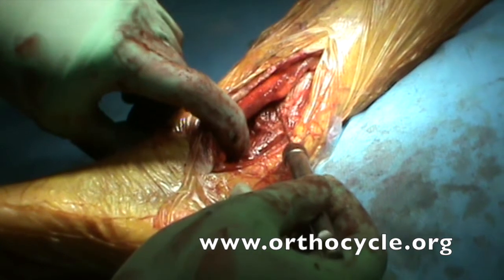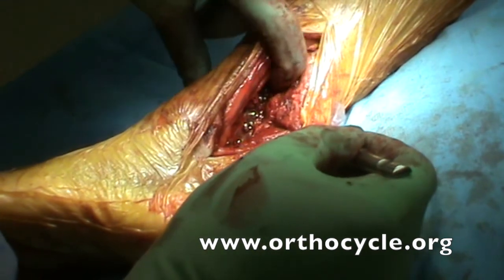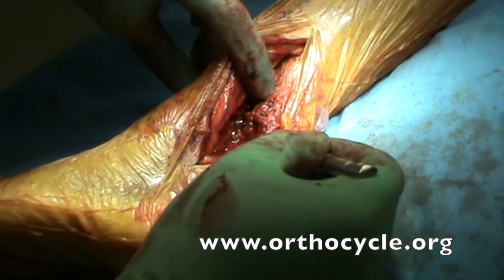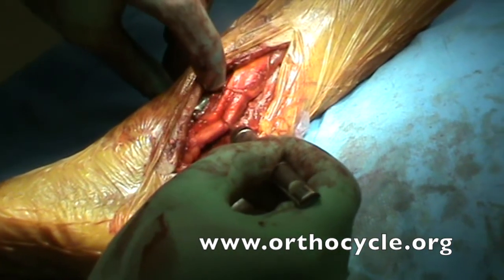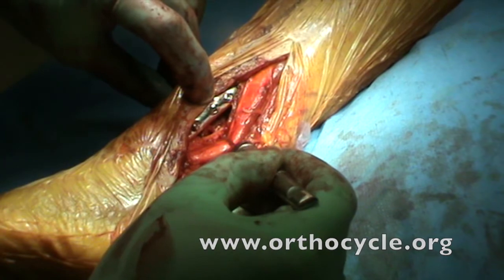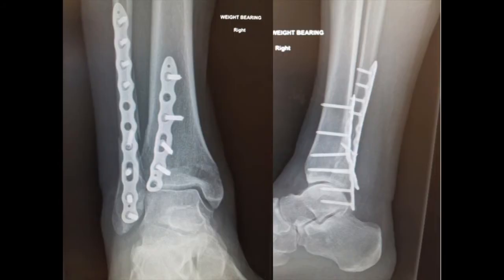Here we can see the peroneal tendon and the FHL — if we split the two, we can see the plate applied to the posterior aspect of the tibia. If we move the peroneal tendon posteriorly, you can see the plate applied to the posterior aspect of the fibula. Here's a postoperative X-ray demonstrating a trimalleolar fracture with a T-plate on the back of the tibia acting as a buttress on the posterior malleolus, and a posteriorly plated fibula which is biomechanically stronger than a lateral plate. I tend now to not use a T-plate on the back, just using a straight plate but again acting as a buttress.